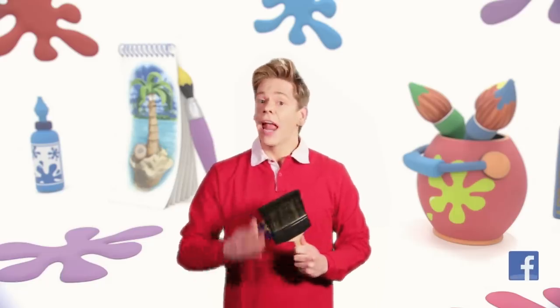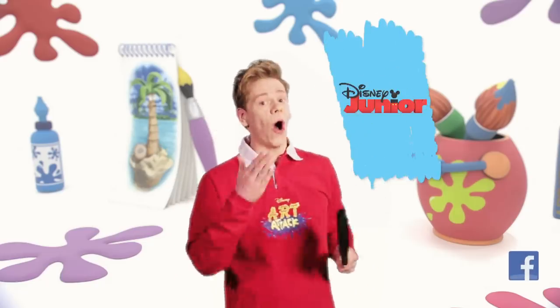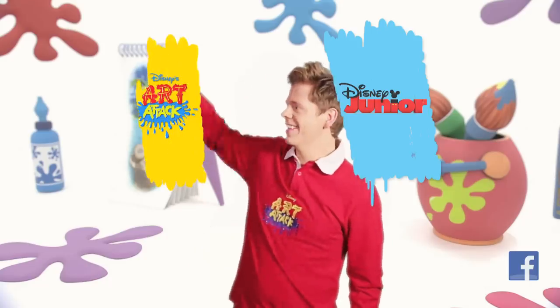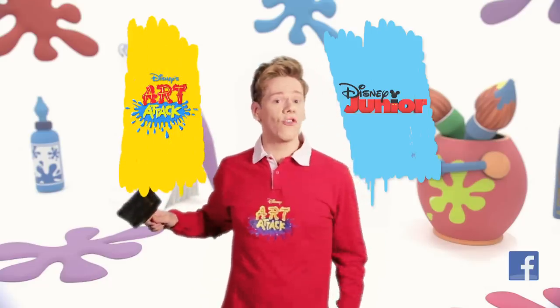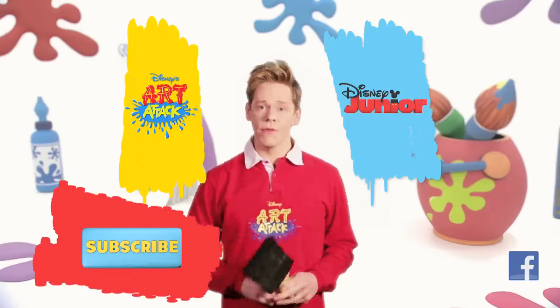Thanks for watching. If you want to watch more Disney Junior shows, click here. To watch more Art Attacks, click here. Of course you can subscribe by clicking this button down here. We'll see you soon and stay creative.